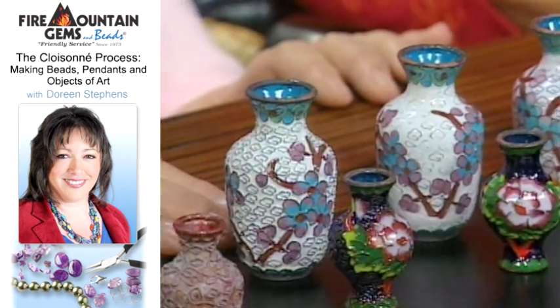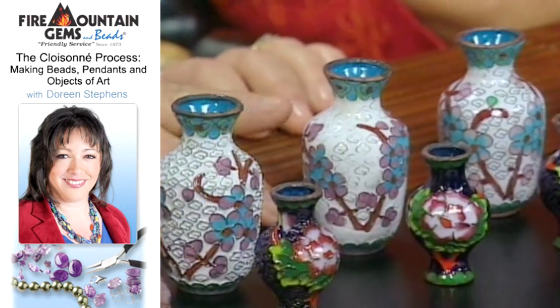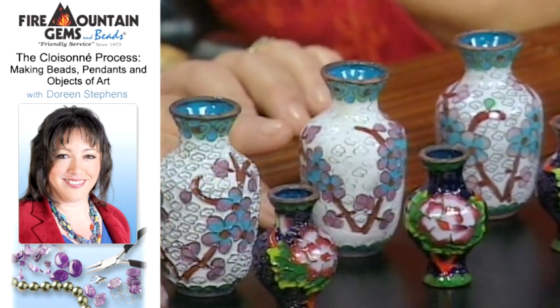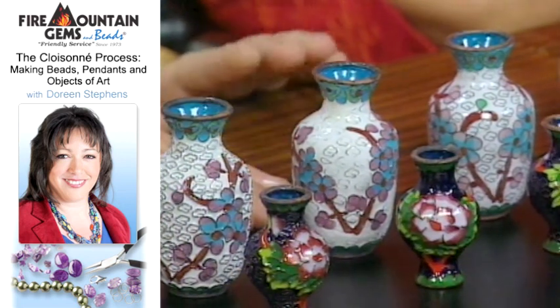So it's fired and then again it's filled and fired, and in this fourth piece you can see where it's getting filled over the cloisonné cells. At this point we're ready to begin the cleanup process and reveal the cloisonné cells.